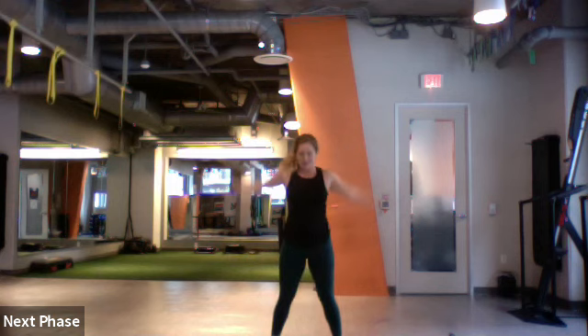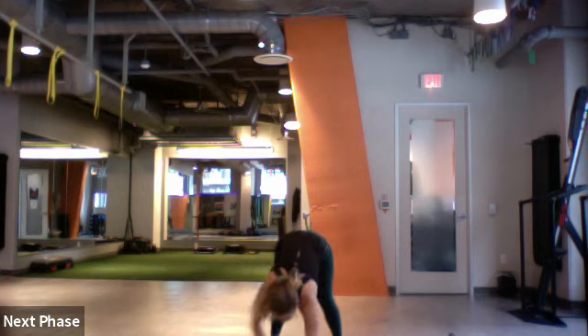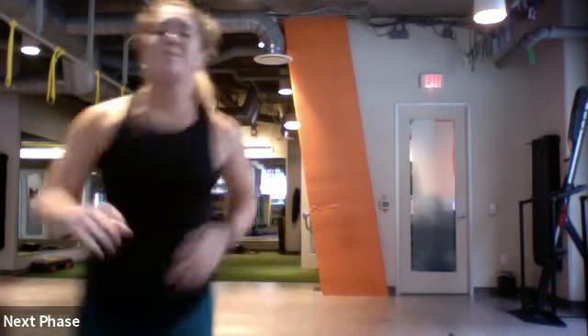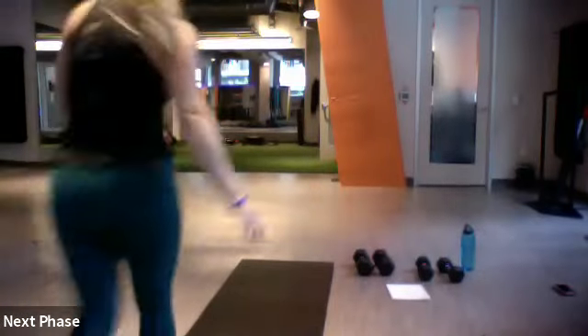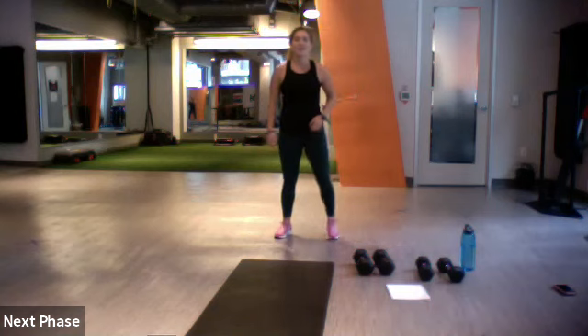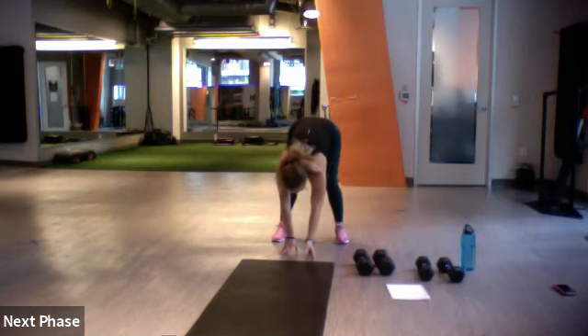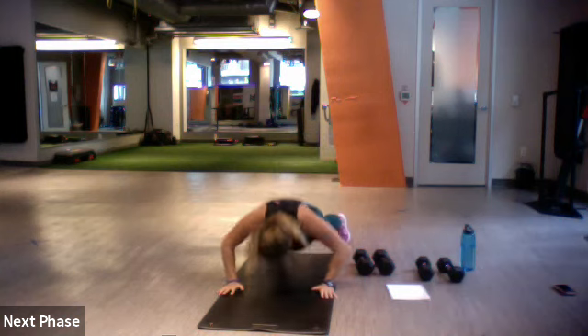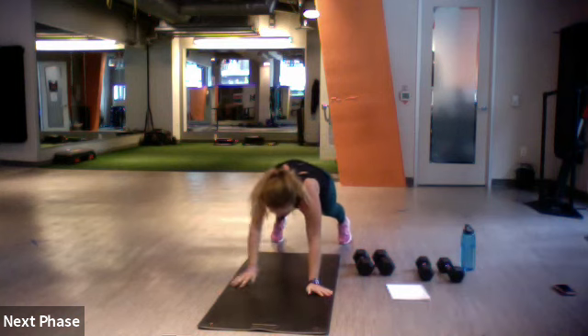Good. Let's go ahead and take it all the way down on our mat. We'll do one push-up, one shoulder tap, and then come back up. Again — all the way down, one push-up, shoulder tap, and then take it up.